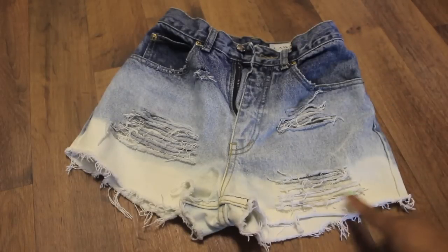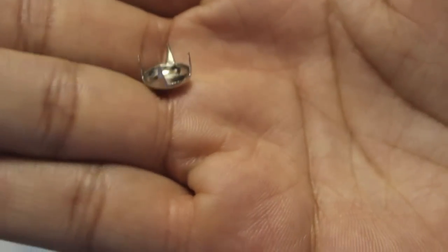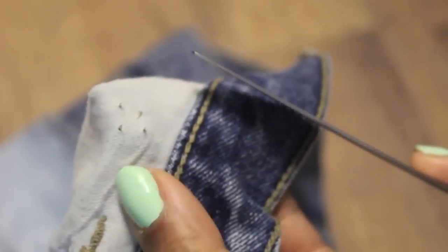You can stop here, but I'm going to go a step further and stud out one of the pockets. I got these studs from eBay for way cheap, like under $2. I'm just going to stick them through the shorts and I'm taking a knife to flatten the prongs and make sure they're not going anywhere.